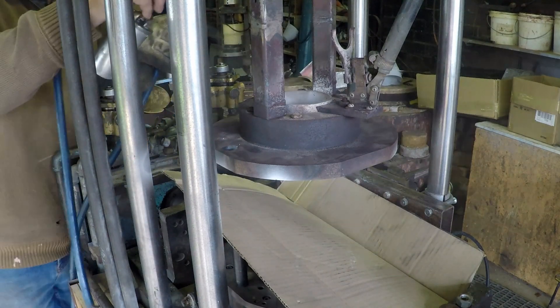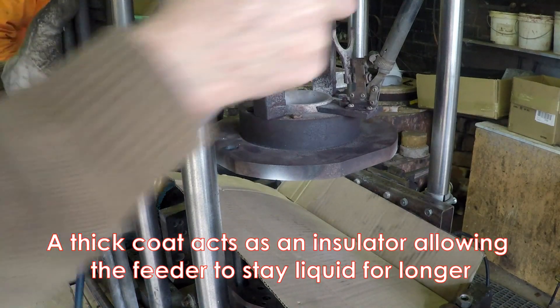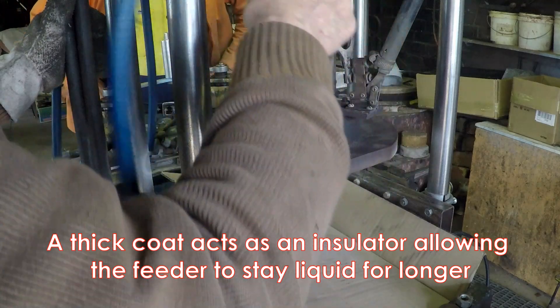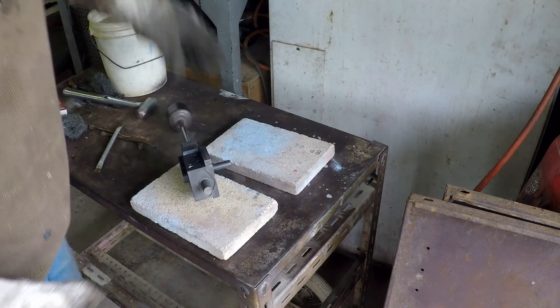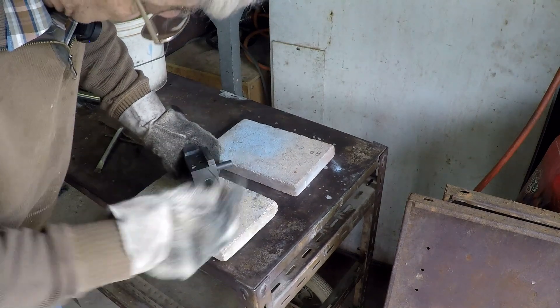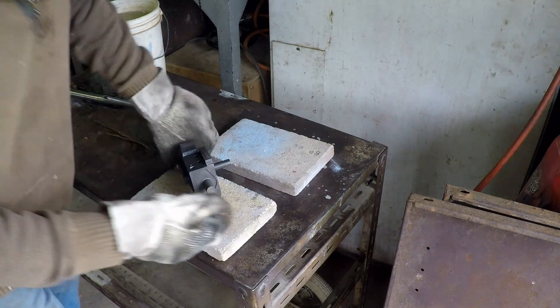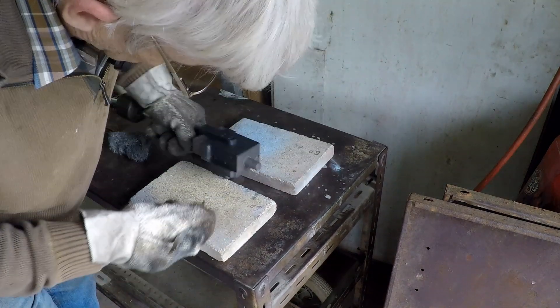I'll put some down from here. I want a fairly thick coat in this top area — it's the feeder effectively. Here's the first little bit of the die: just the little side core that's pulled with a manual slide hammer. Give it a quick brush here.